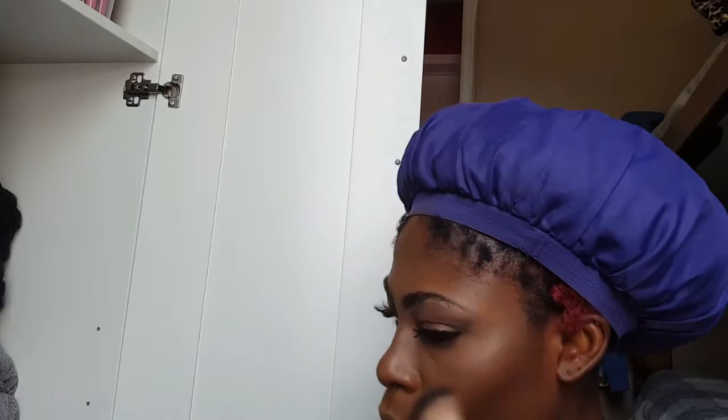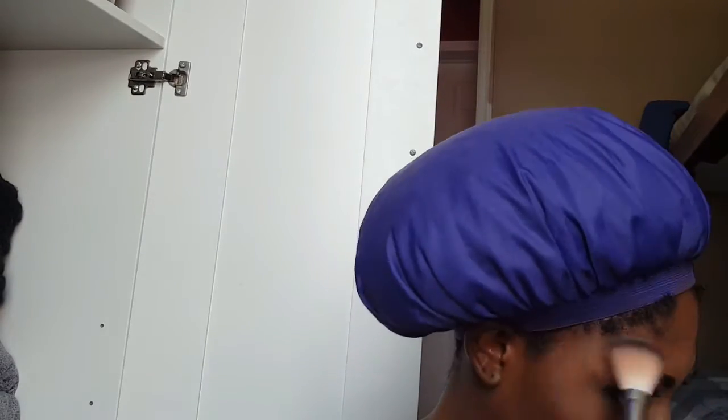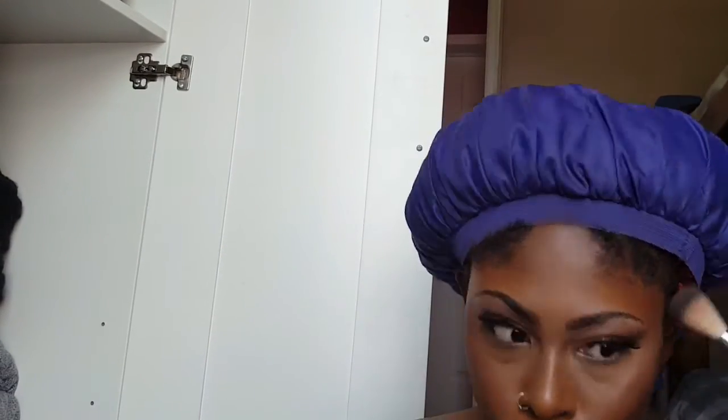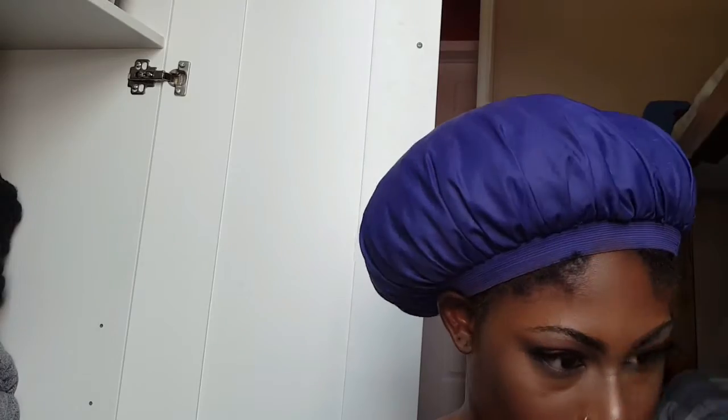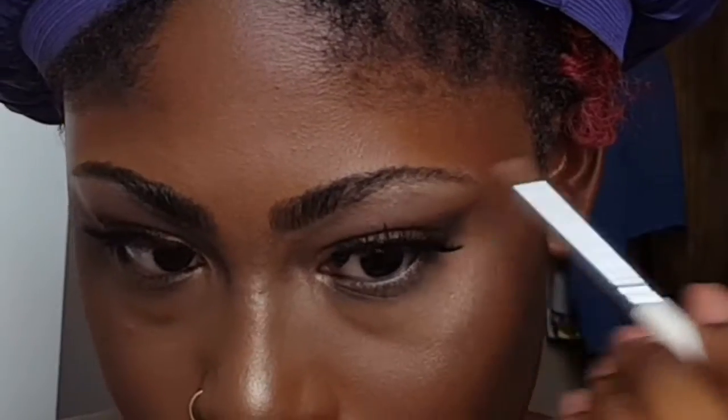Then I'm using a shadow from my Wet N Wild Color Icon Eyeshadow Collection to highlight — this eyeshadow is like the perfect highlighting shade. I placed it on my inner corners as well and on my brow bone.